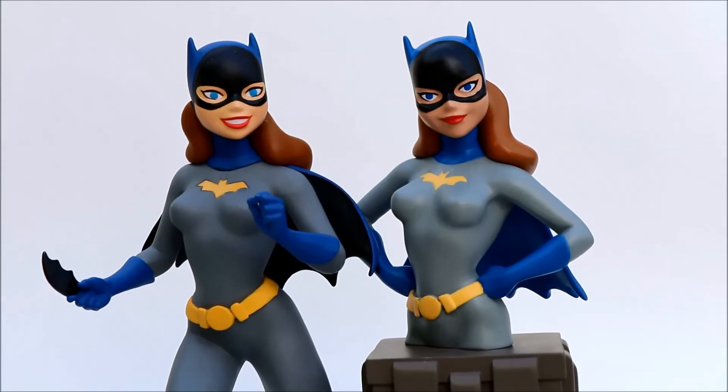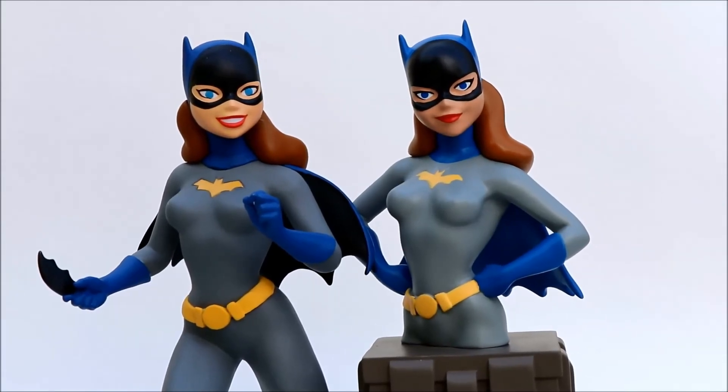They both have very good physiques and very good poses. Very pleased with both of them.